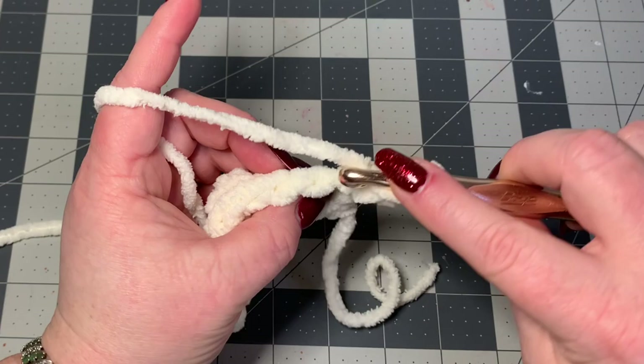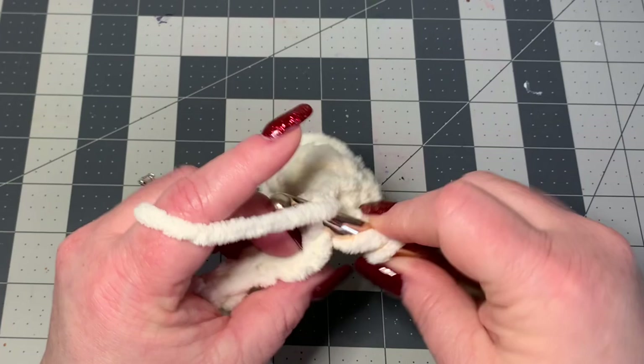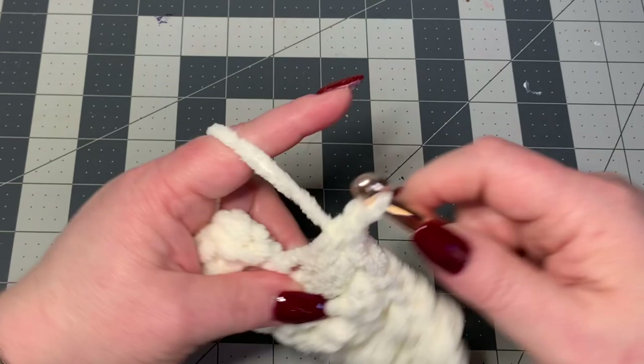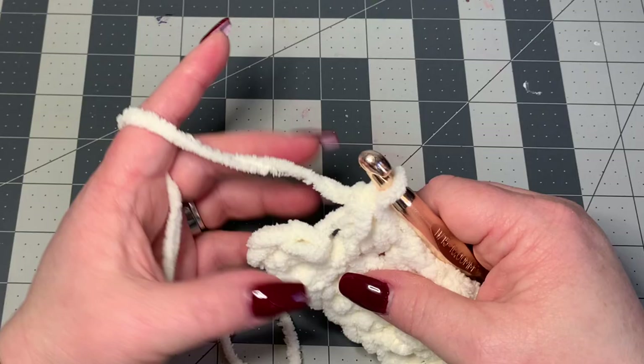Here are my stitches — I'm going to yarn over and go through the back loop of my next stitch, then yarn over and go through the front loop of my next stitch. That's my sequence all the way down: back loop, then front loop, alternating. And then on the last stitch I'm going to work just a normal half double crochet.